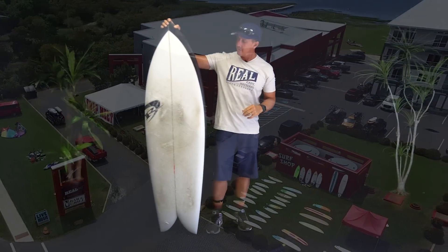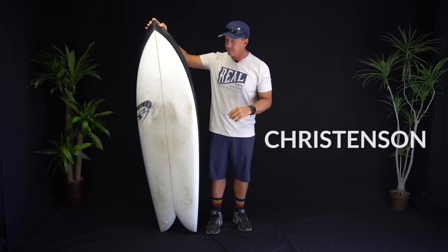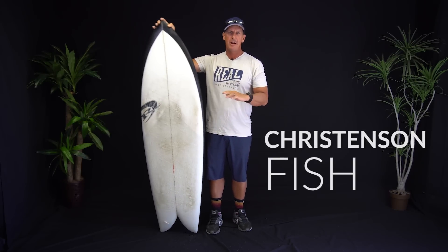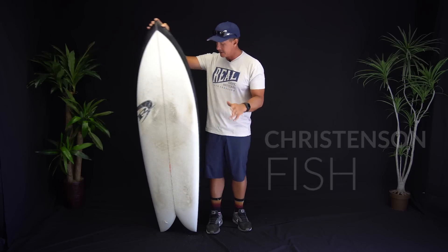Welcome to The Real Board Loft. I'm Tripp Foreman, and this is the Christensen Fish — just a straight up fish. It doesn't have a model name. It's just the Christensen Fish.